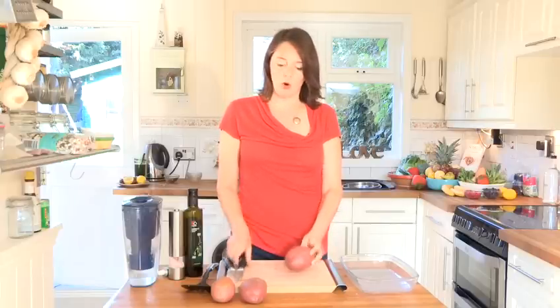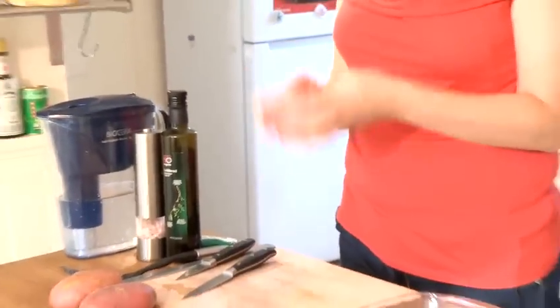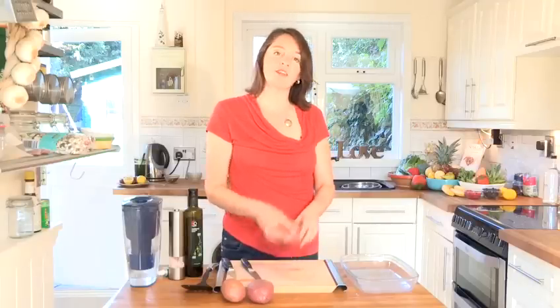With your baked potato, first of all simply give it a good wash and stab it several times. You can wrap it in foil or bake it as it is. This size potato would take about an hour. We're going to pop this one straight in the oven now.